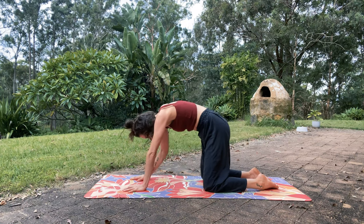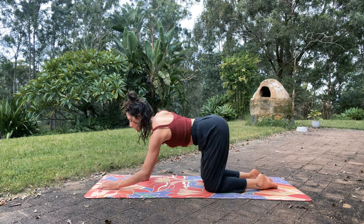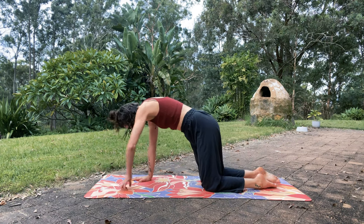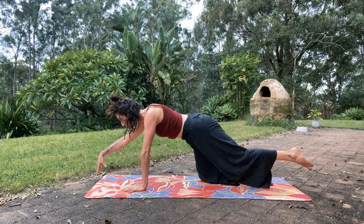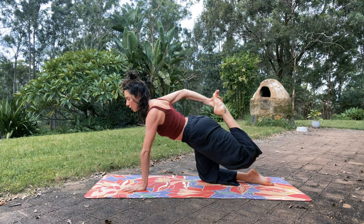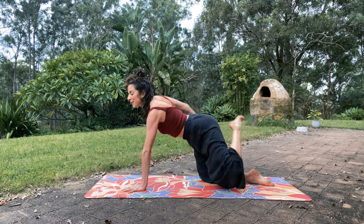Again: inhale, come up — maybe you're still rounding up — reach right arm, left leg. Exhale down. Other side: inhale, left arm. Once more each side with your own breath. Then once more we'll add on: coming up on the right side, you can stay reaching in opposite directions, or maybe bend the back leg and reach for the foot. You can pull the heel towards the glutes for a quad stretch, or you can kick into the hand — lengthen the tailbone down and engage the core to protect your low back. Slowly release to child's pose.